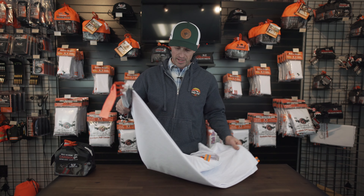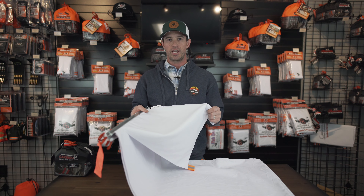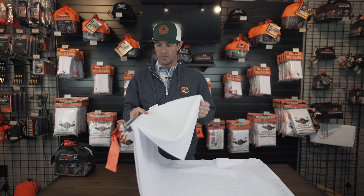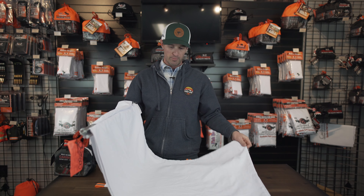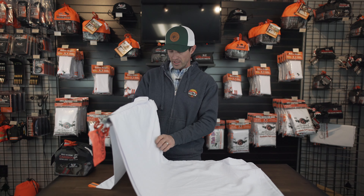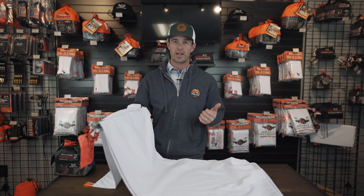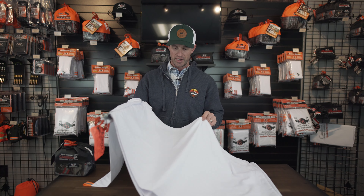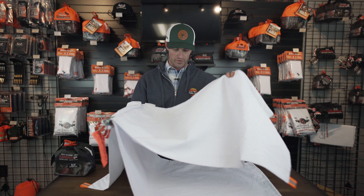Inside the Caribou pack, you've got six game bags. You've got one meat parts bag, which is great for your loins, tenderloins, and all that loose meat. Then you've got five more bags. Most sets in our High Country series — the Muley, the Wapiti — you've got four quarter bags. This one has five because in a lot of places in Alaska you are required to take that rib meat out on the bone. So in addition to four quarter bags, you've also got an extra one for that rib meat.